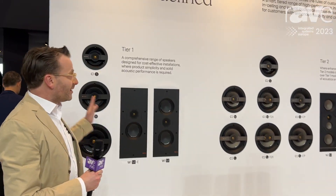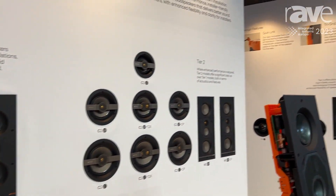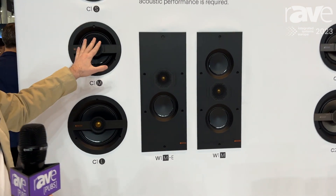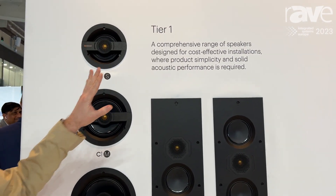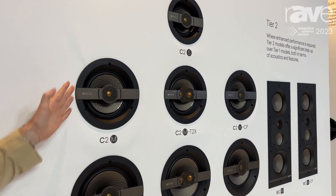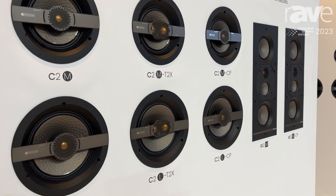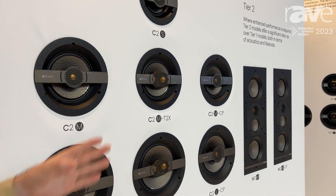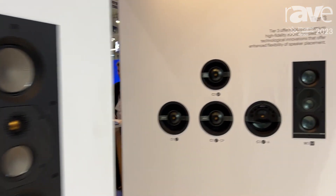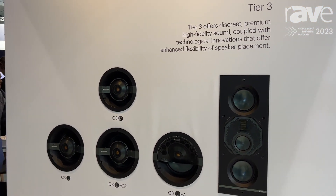We are showcasing three tiers of products: tier one, tier two, and tier three. Tier one is all about delivering the best quality audio for the best price. Tier two is more about solutions and custom installation solution products. And then tier three, over on the wall over there, is our ultimate performance in-ceiling and in-wall loudspeakers.